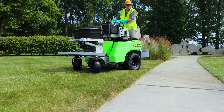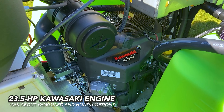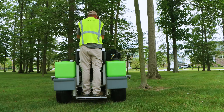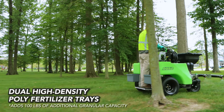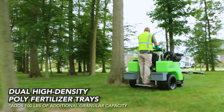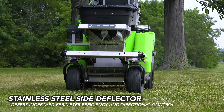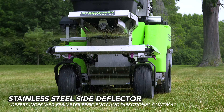All Steel Green machines feature zero-turn capability and a powerful 23.5-horsepower Kawasaki engine. They also come equipped with two high-capacity fertilizer trays that let you carry an extra combined 100 pounds of granular product. Plus, the side deflector and hydraulic-driven hopper makes spreading easier and more efficient.